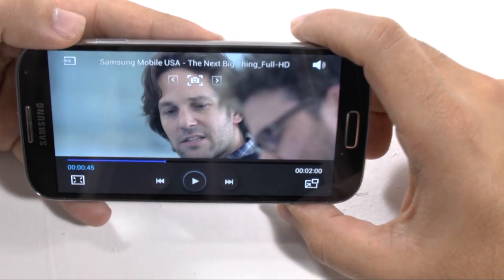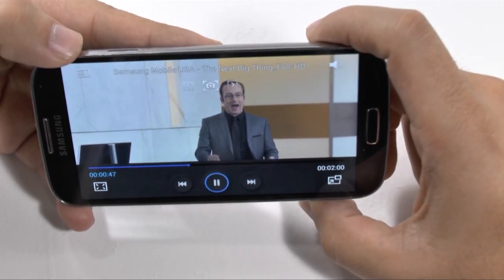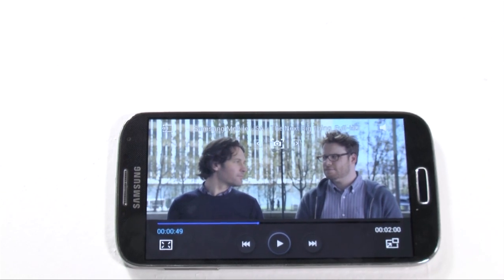So that is the video player for the Galaxy S4. If you have any questions about it, feel free to ask. This has been Ricky, the Android Guy.